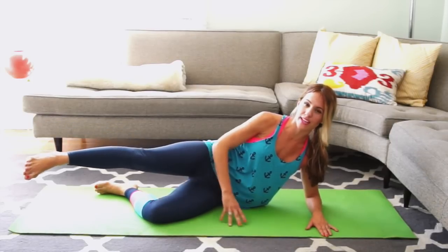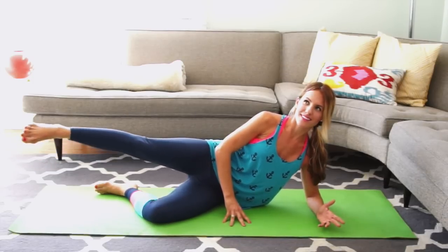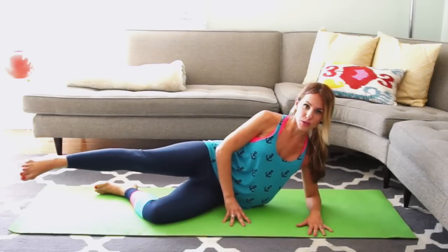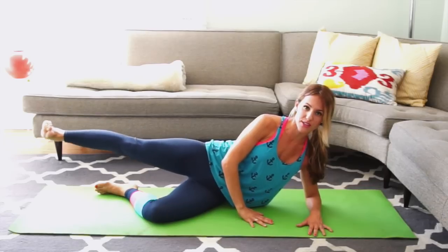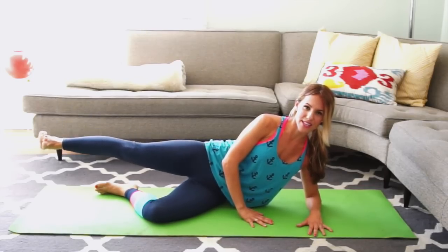Bring your leg slightly in front, just below your knee, and lift for ten more — all with a smile. 5, 4, 3, 2, lift on 1. Reach long and back. Flex your foot really hard, keep reaching through your heel as you lift. Slow, controlled, and small movements — we're going to get the booty hard. 4, 3, 2, hold on 1.